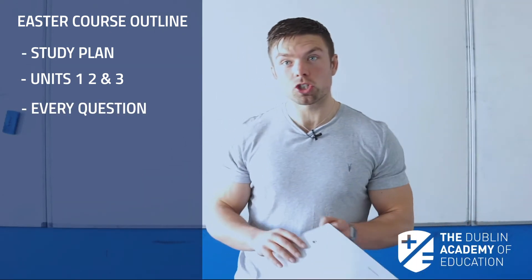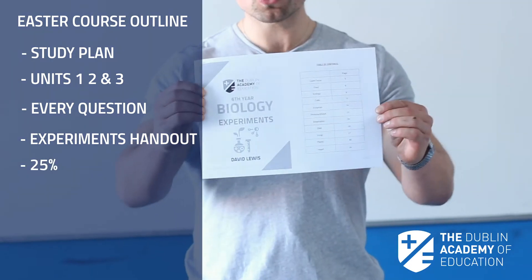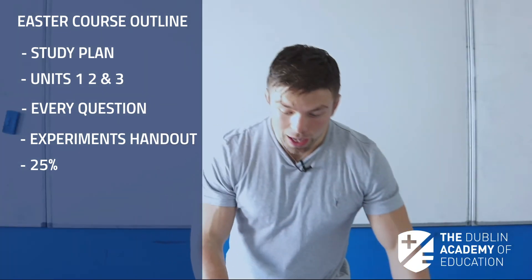We also give students an experiments handout which can be worth up to 25% of your grade. This will take students only a couple of hours to study and I feel it is massively left out and can really change your grade.